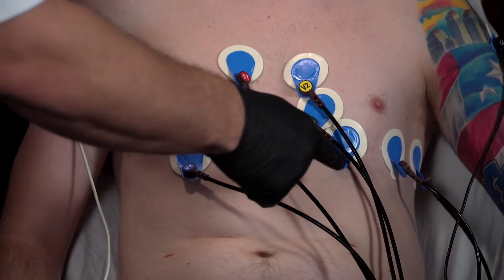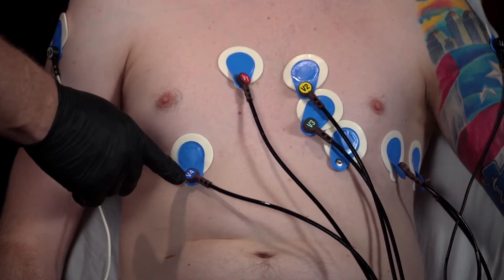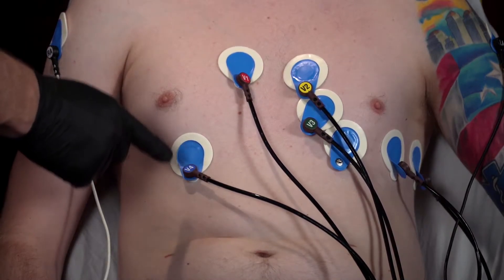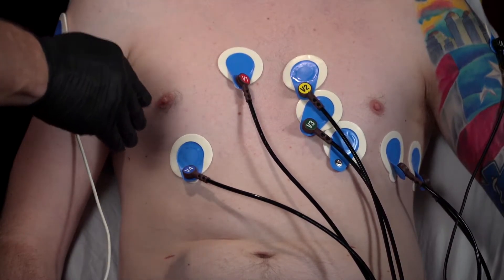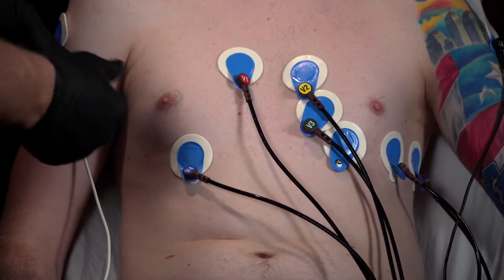We disconnected V4 from the patient's left side and moved it over to the right side. Again, that anatomical location is going to be midclavicular in the fifth intercostal space — this time on the patient's right side. We're calling this V4R.